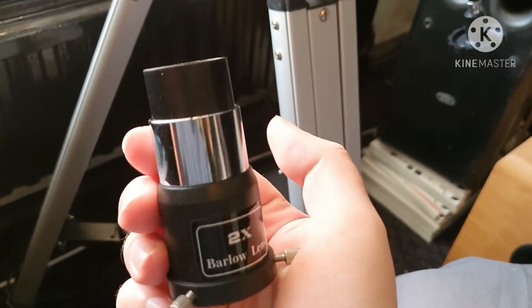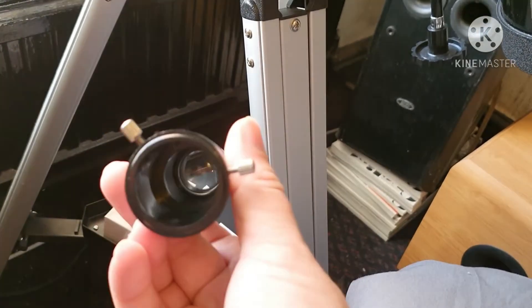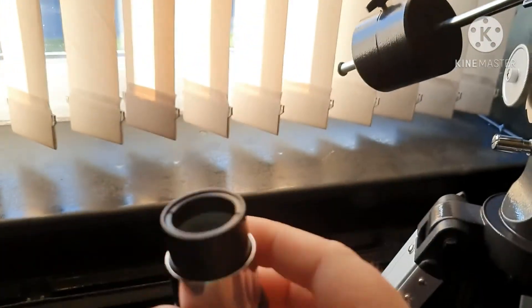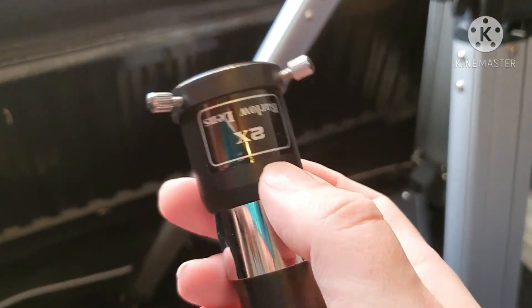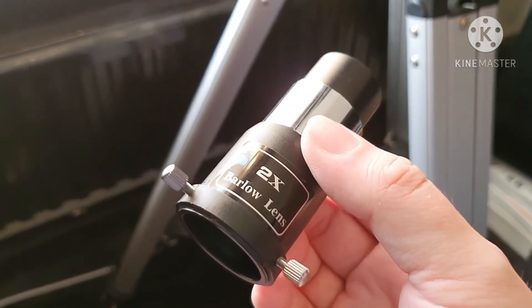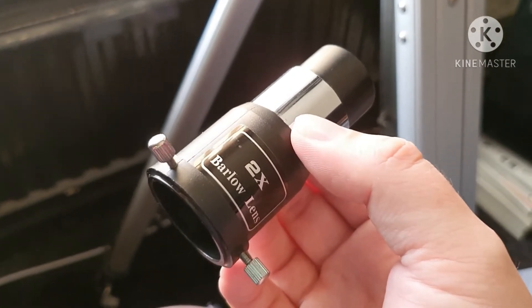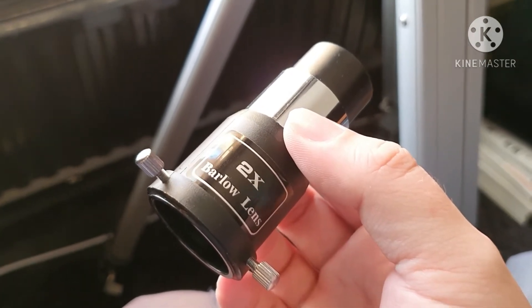Here's the 2x Barlow, which again came with the scope. It's alright for a cheap one, but I really want to upgrade these as soon as I can. As soon as I get the new ones, I'll do a review and show you what we can do.